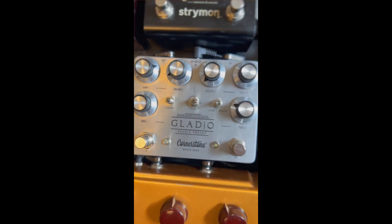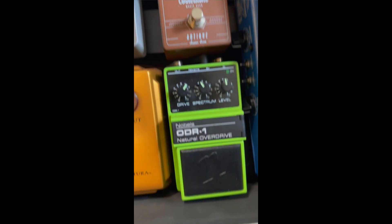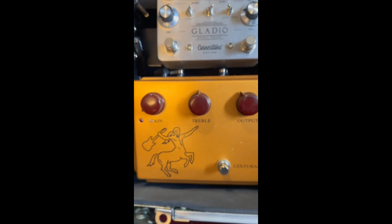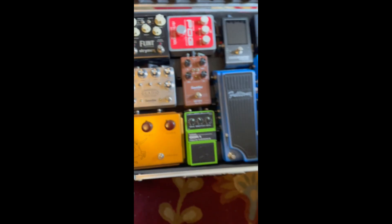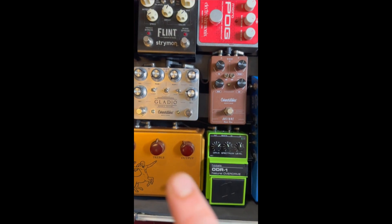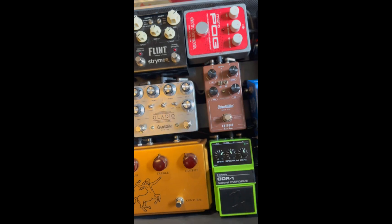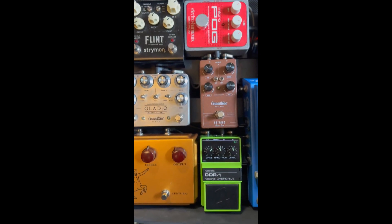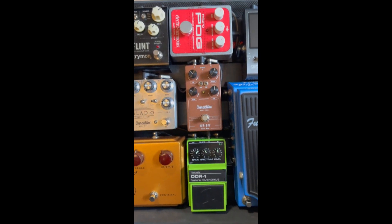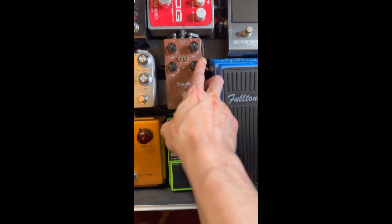So then we hit the Cornerstone Antique, then the Gladio, then the Nobles, then the Centurion. My thought behind that is low gain to high gain, followed by Clean Boost. Some people might disagree with that order, but I generally don't stack my overdrives, and when I do, this is the lowest amount of drive on the setup, usually.